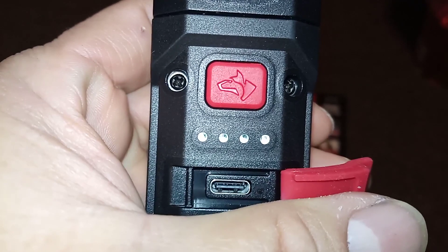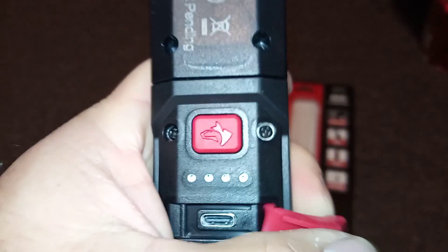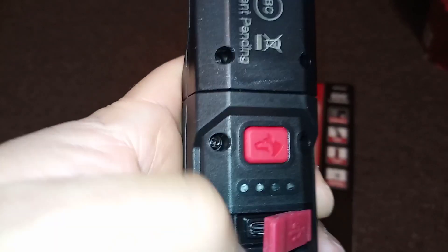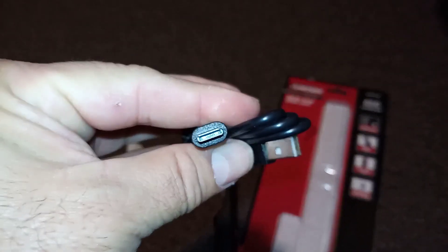Let me open the port — it is a USB port, not micro USB. On the Home Depot website description they say micro USB, but it's not. It is, as you can see, USB-C. Here is the cable that comes with it — USB-C — so that's kind of nice.